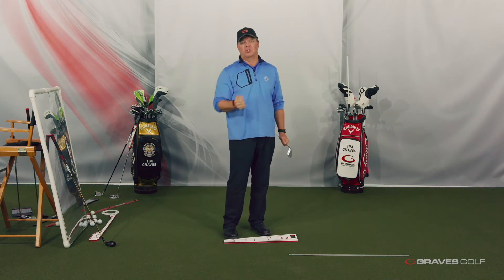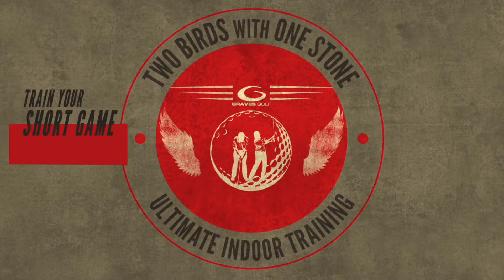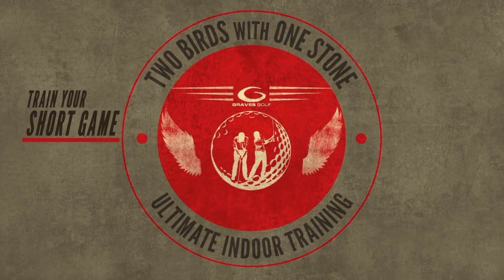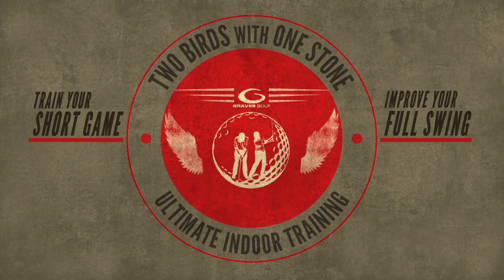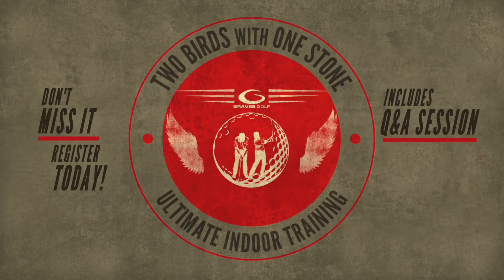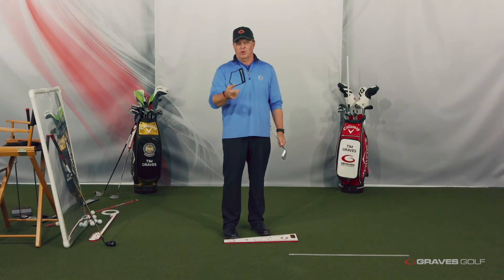You guys would be amazed — well, that's what I'm going to show you. So join us in this workshop. Find out how this training will build your full swing. Not only will you help your short game, which is 75% of your game, it'll also help your full swing. Put those two together and when we come out in the spring, we've got a great game. Join us with the Two Birds with One Stone Ultimate Indoor Training Session. We'll have some fun and we'll greatly improve your golf game.